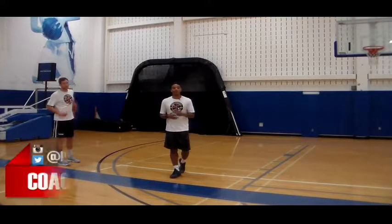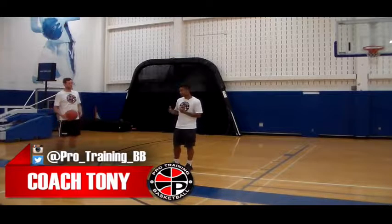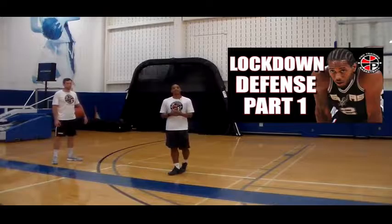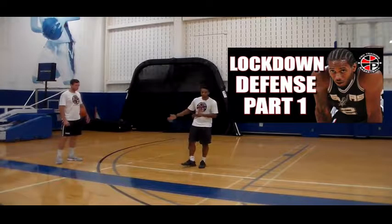Today I got part two on our defensive playlist and we're talking about sliding and playing actual defense on your man. The first part is closing out — if you didn't see that, make sure you go back to last week's video, check out how to close out, and then come back to this video.